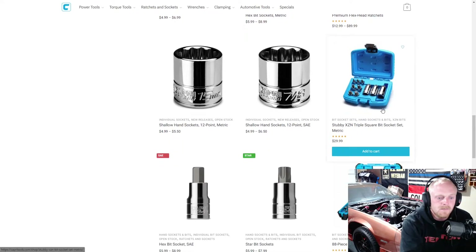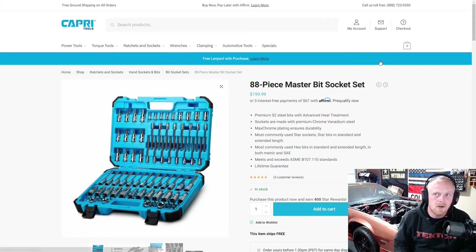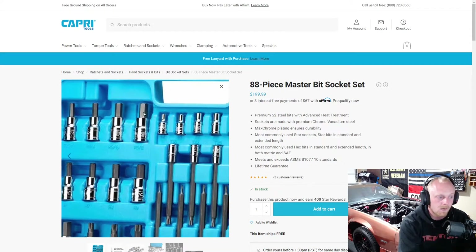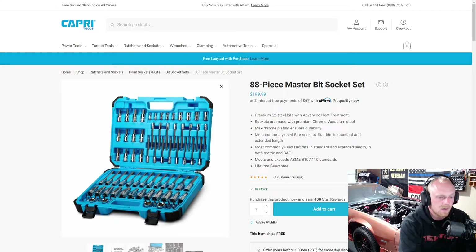They have their triple square set — this one is $30. You get some 3/8 drive sizes and then a few half-inch drive individual Allens and Torx. Here's their 88-piece master bit socket set. I have the GearWrench version — somewhere around 86 to 89 pieces — and I want to say I paid $100 for it. In that set you get short and long, whereas in this Capri set you're getting short and mid-length. I've had good experience with the GearWrench ones, and I've heard good things about the Capri ones. Seems like a nice kit, but at $200 it is starting to get a little steep. They do include some external torques in there.